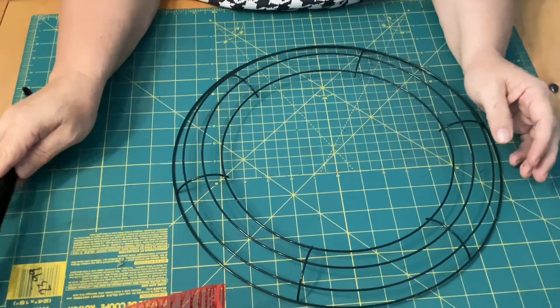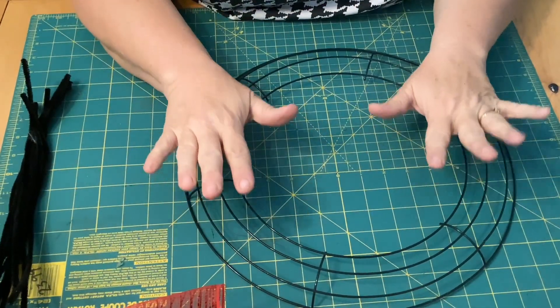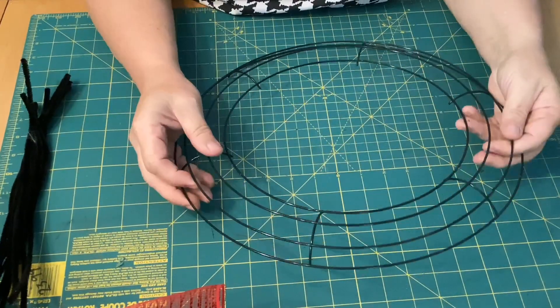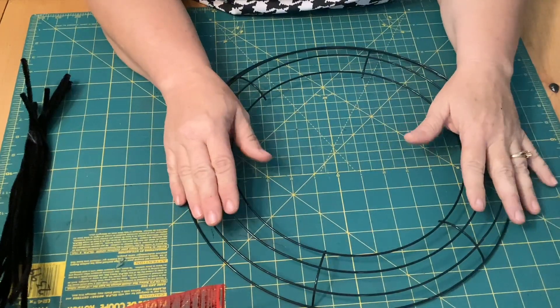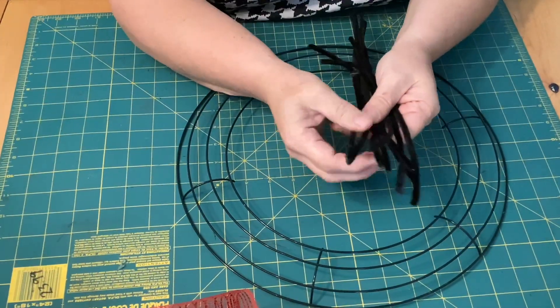Hi, this is Rhonda with Rhonda's Crafty Chaos. Today I'm going to show you how to get a wire wreath frame and make it a work form for mesh.